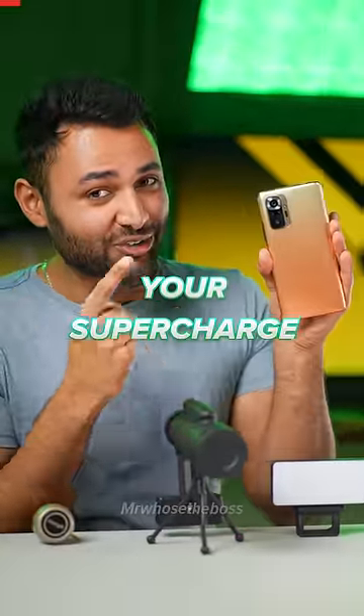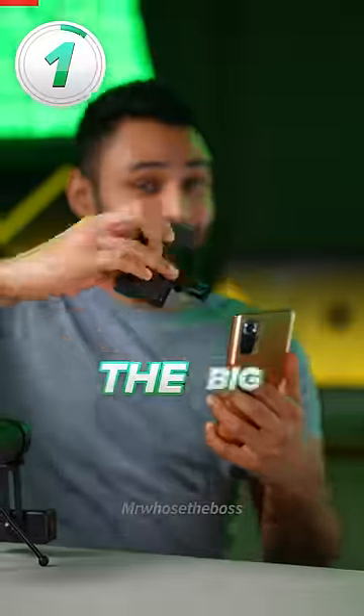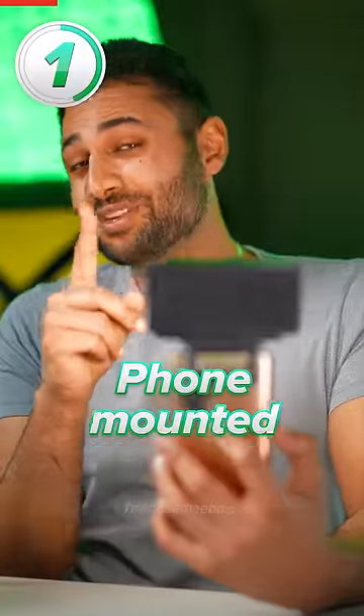These three gadgets will supercharge your smartphone. Number one is the Big Softie — a phone-mounted flashlight that turns your photos from this to this.